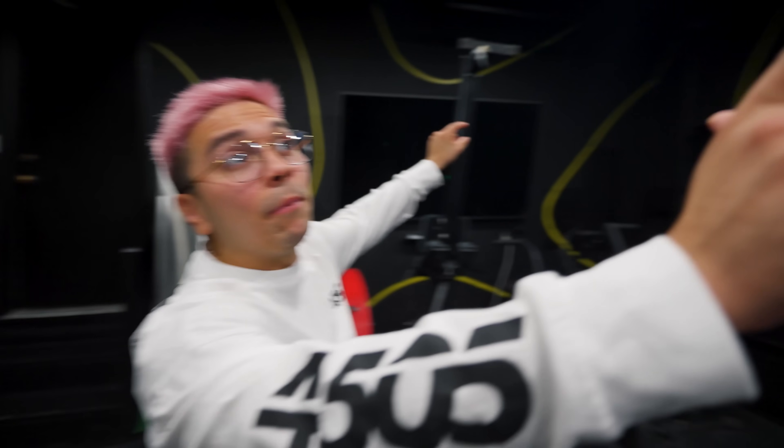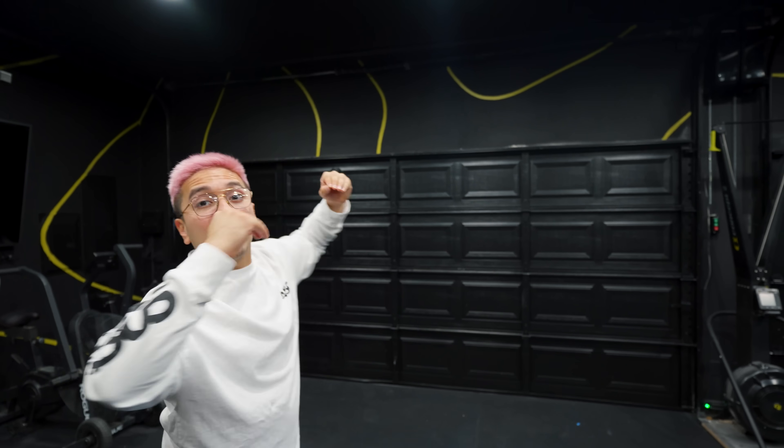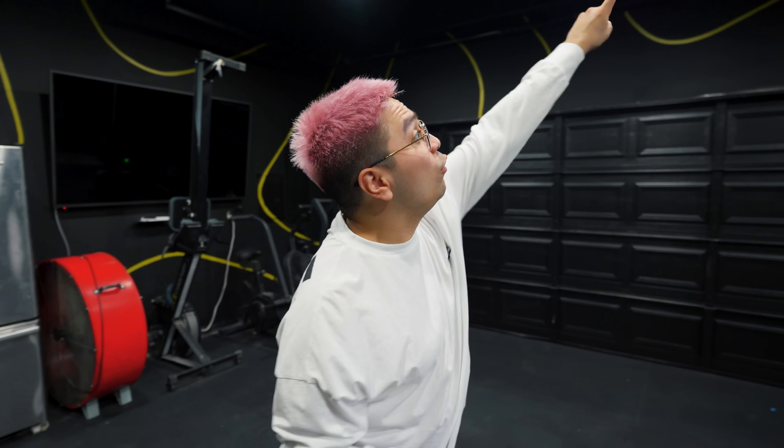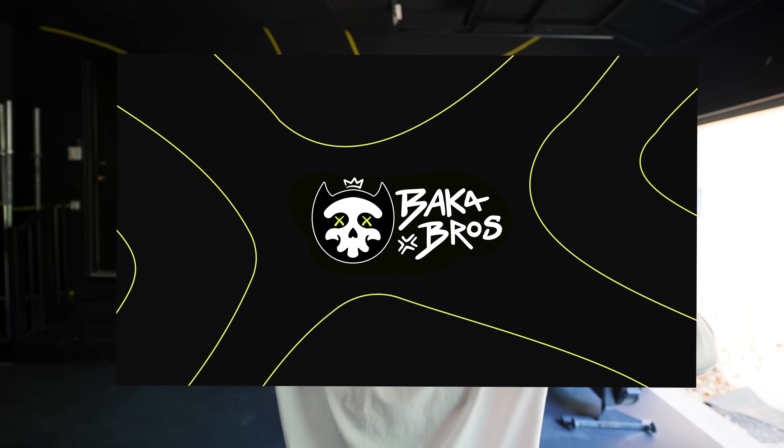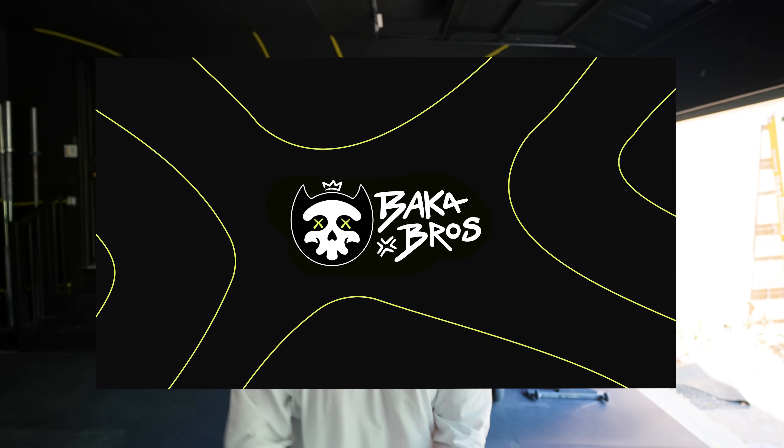I'm excited to show y'all, let's get it started. One of the big things we did was move our garage doors up — let me show y'all. Yes sir! We pretty much changed all the recessed lighting in here, added like 12 light bulbs, painted this entire thing black, and we recreated this fixture right here. Whenever we post videos, whenever we post our PRs, we want people to see this and know that's the Baka Barbell Club.